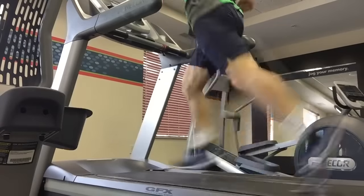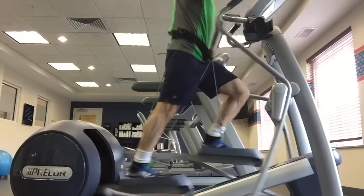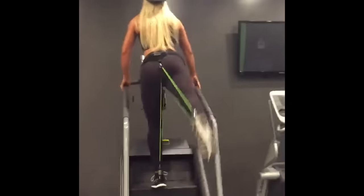Add Wear Bands to any cardio machine to get more results in less time.